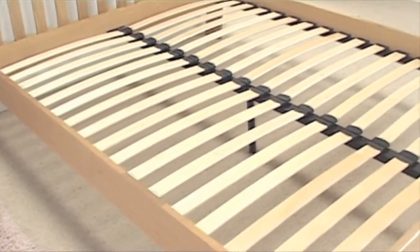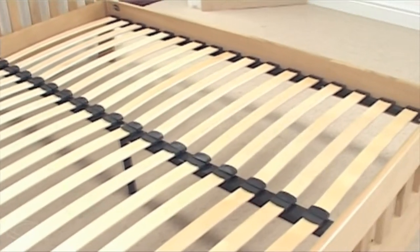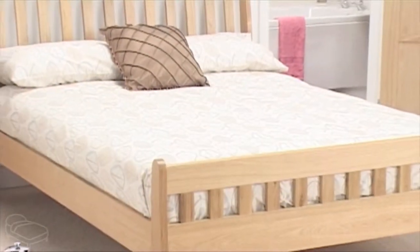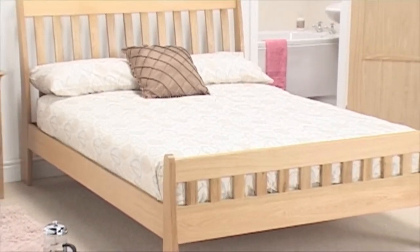The sprung slatted base ensures that you and your mattress receive outstanding support, whilst the solid oak build ensures that this frame is made to last. The waxed finish completes the design of the fantastic Gatsby.